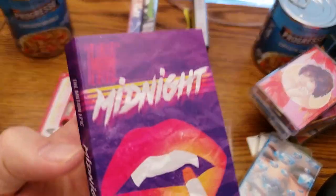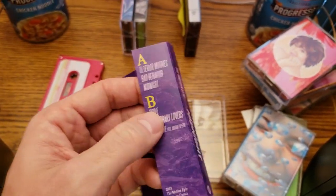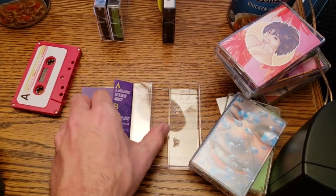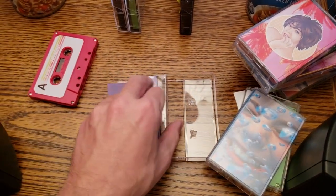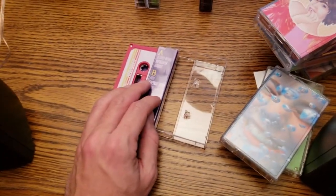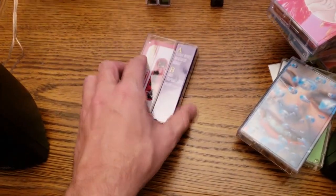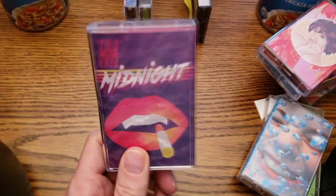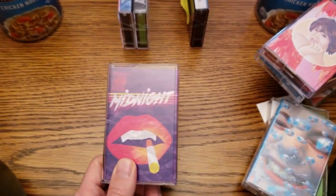High gloss label, high gloss J card, perfectly cut and arranged very nicely. I don't know if you could call this a DIY tape because Business Casual is a label — so the artist has gone through a label to produce this. However, it's a very attainable level of quality.